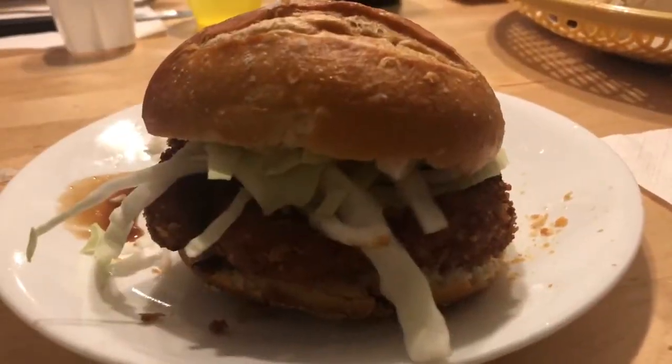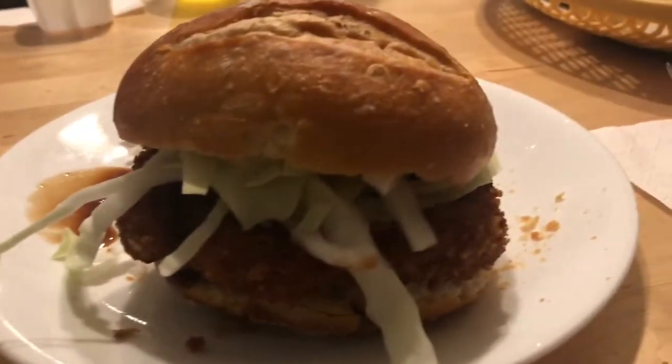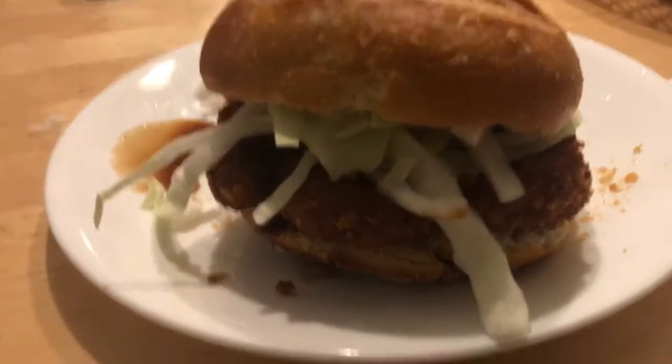Well guys, this is what it looks like when it's all done. I made it into a sandwich. It's meant to taste really good. Hopefully I'll see you again soon. And until next time, bye-bye.